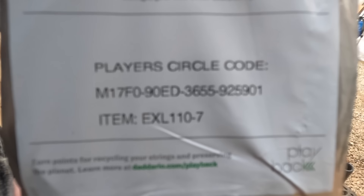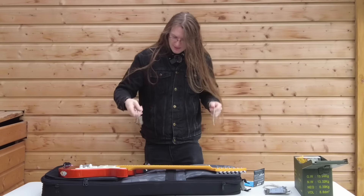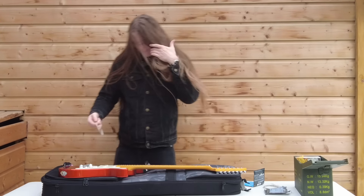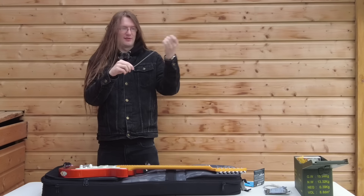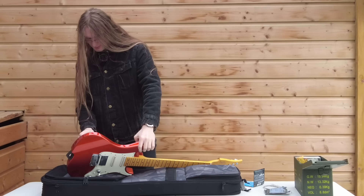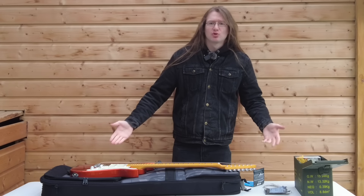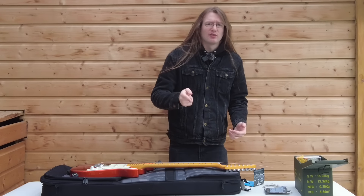This is a seven string pack of D'Addario 10s. I did order a pack of 11s but they haven't come. So we're making do with 10s, which should be fine because I use 10s in D standard a lot anyway. Editor's note: it was in fact not fine — the low B was a little bit too loose with the 10s. I would use 11s at minimum in the future for D standard with a seven string at 25.5 inch scale. Anyway, let's go to the studio.